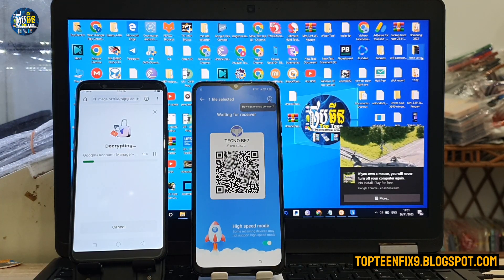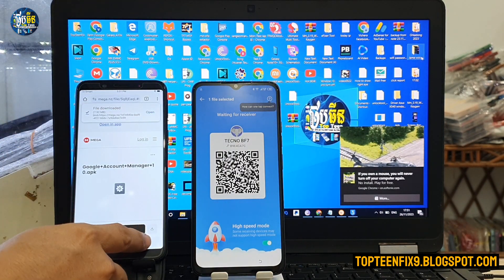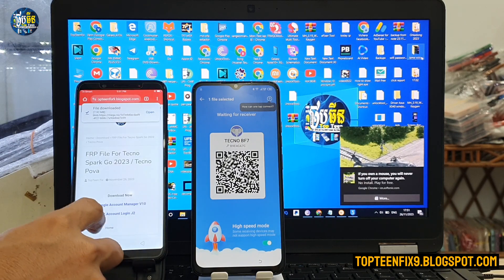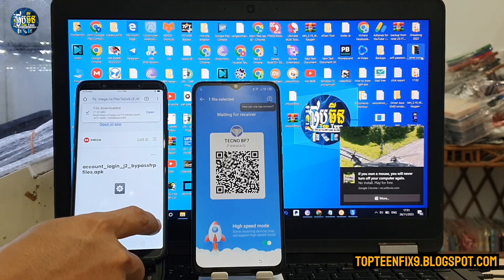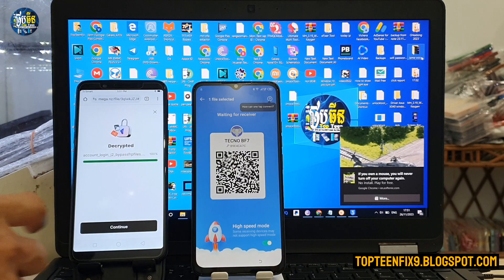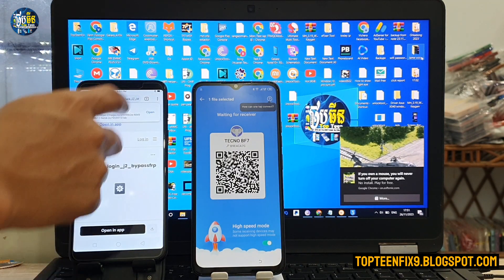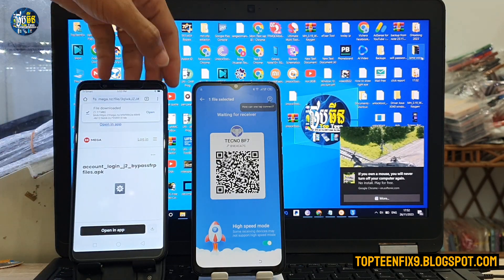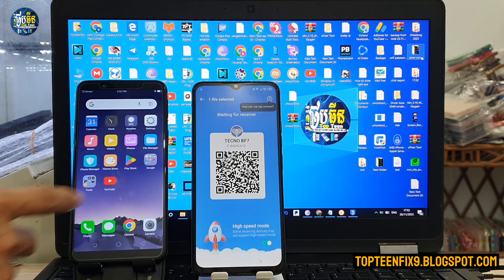Select next and the downloading process will begin. Select 'Continue download anyway,' then go back and download the account login file as well. Select 'Continue' and 'Download anyway.' After finishing, the two downloaded apps are now on the phone.